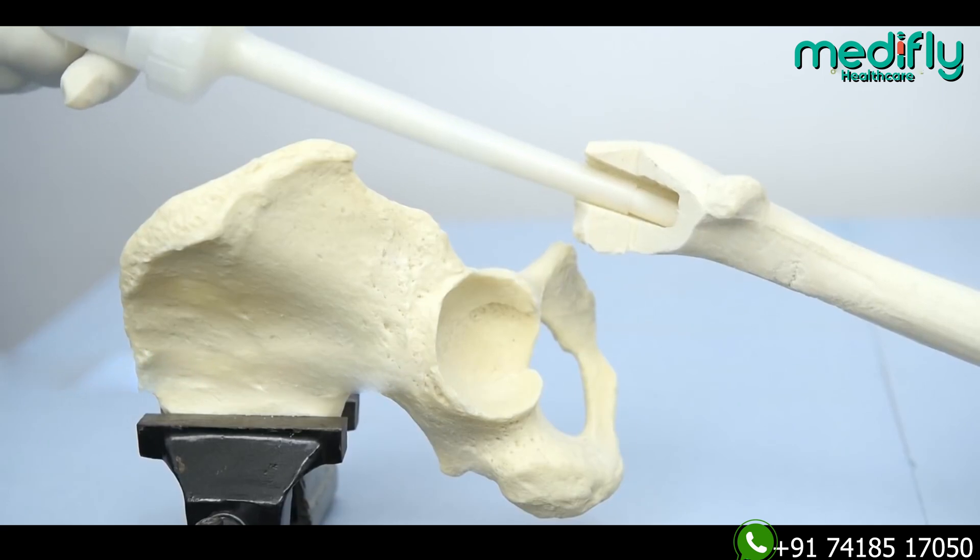For a younger person, the bones are already strong and we need to incorporate it well, so we use an uncemented hip replacement. Now, this is about the stem.